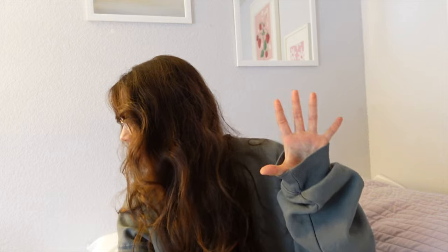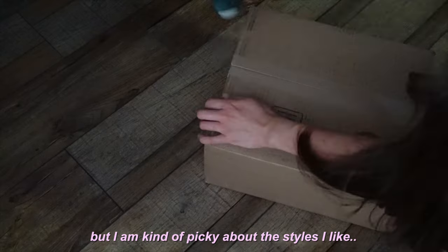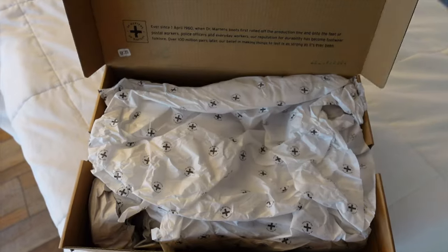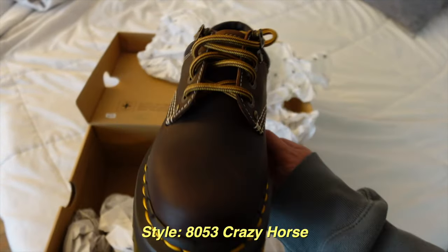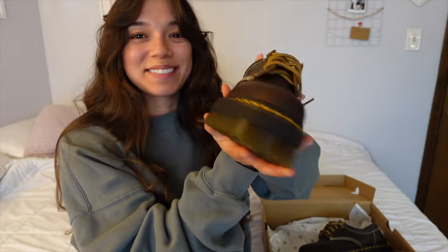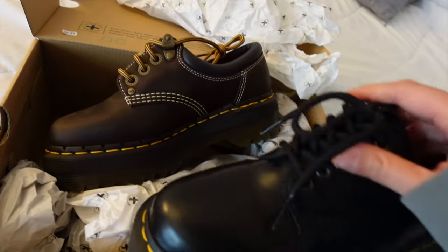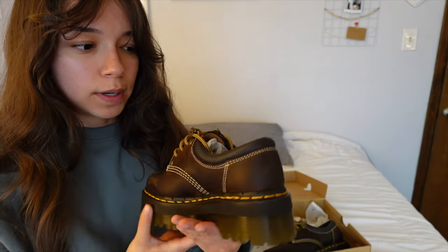But before we are productive, I want to show you — I got a new pair of Doc Martens! My favorite shoes in the whole wide world, I love Docs. I'm obsessed! I already own the 8053, this is just a different type of leather, but same style.